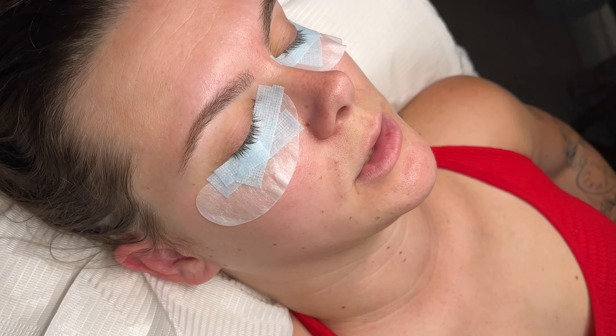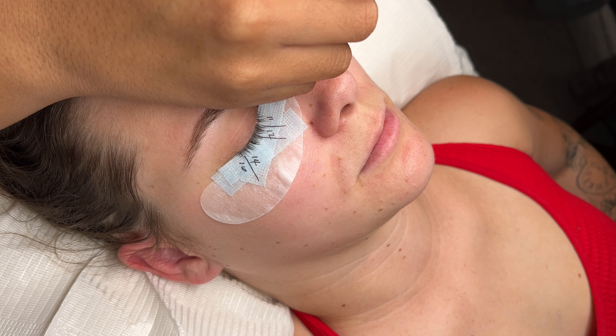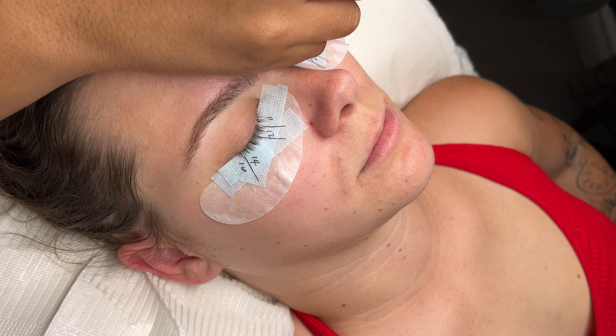I go in and map out her set — she was doing a volume cat eye today. My map was 11, 12, 14 for most of the middle, and then 16 at the very end. You can use really anything to map out; I personally like Sharpies. You can use whatever feels comfortable — a pen, a marker, whatever you want. I then dispensed some glue into my glue ring and started lashing.